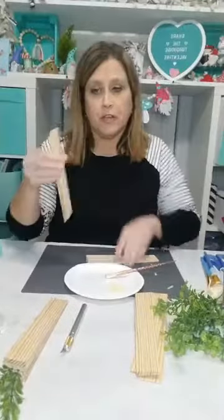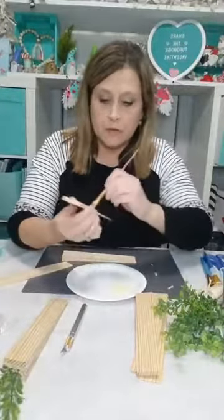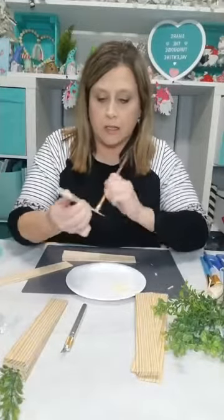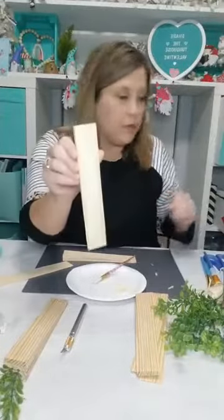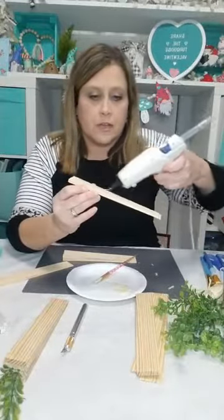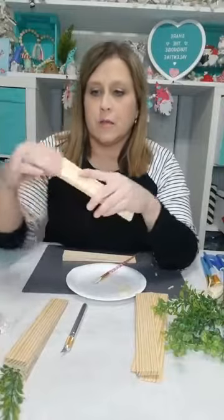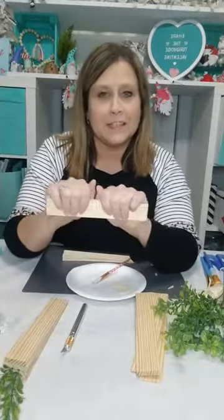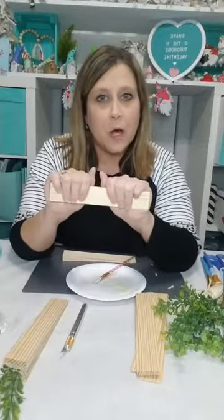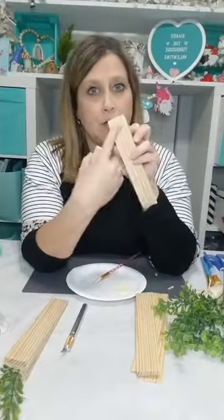Before I glue the next one, I'm going to attach the other two shims together the same way — wood glue brushed on, then a little hot glue, then mash them together and hold them tight for just a minute. Got that together now. So there's my little channels I cut out with the exacto knife.